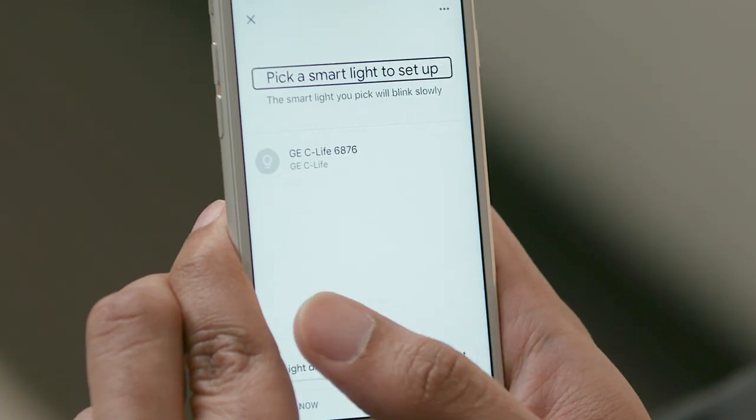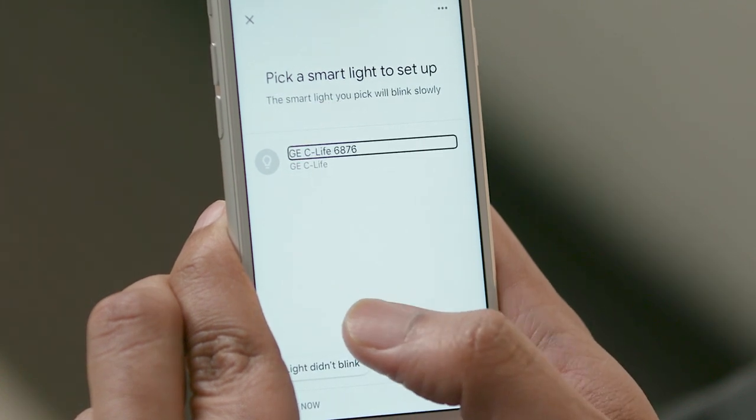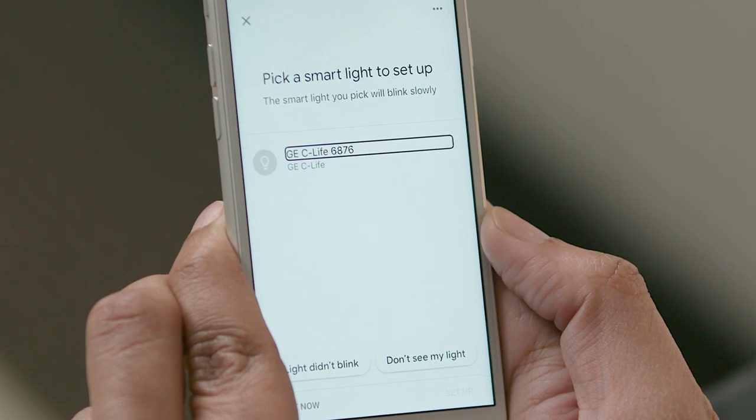[VoiceOver: Pick a smart light to set up. Heading. The smart light you pick will blink slowly. GEC Life 6876. Button.] That is the one I'm looking for, so I will double-tap it to select it.